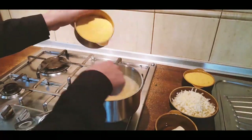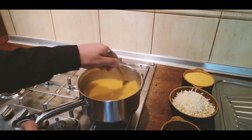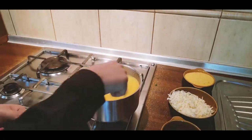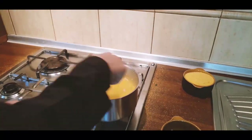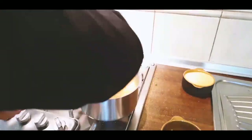Now we can start the polenta. We need to add the polenta to the boiling water. Mix it constantly and add the cheese little by little. Add some salt and some butter, and mix it until it becomes thick.